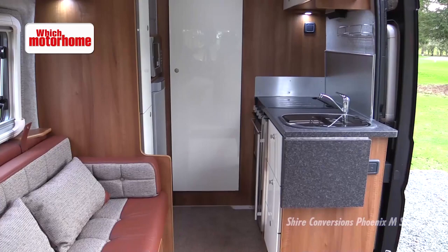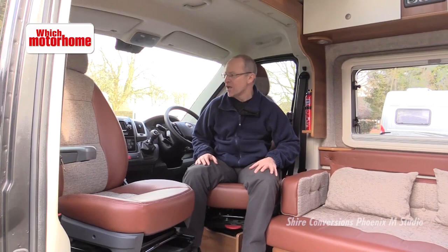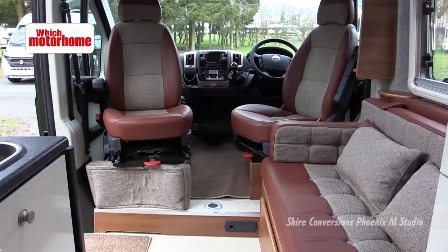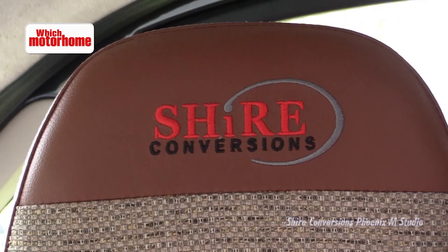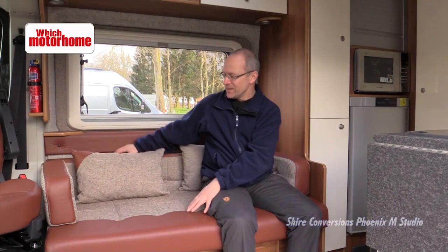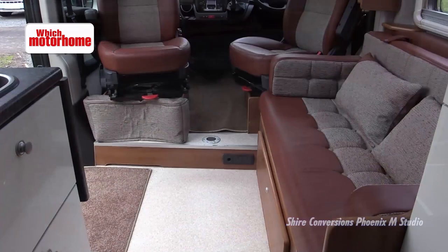It's Fiat Ducato in medium wheelbase format for this Shire conversion. Because Shire is an independent producer selling direct, you can have pretty much any choice of cab option that you want. There are lovely swivel cab seats here that are really professionally trimmed in leather to go with the rest of the lounge. We'll see in a minute how this settee is rather short, but it extends out right into the doorway to make a good sized transverse double bed. Meanwhile, in daytime mode, you've got a nice roomy lounge.